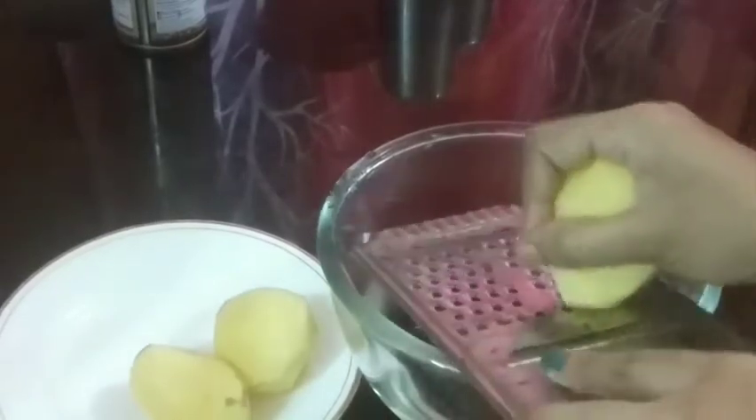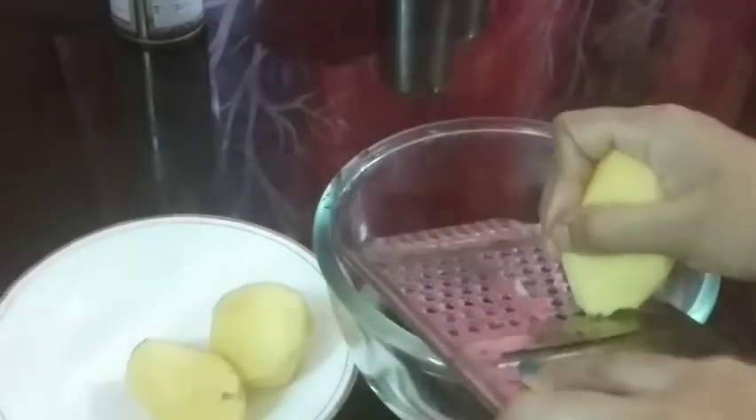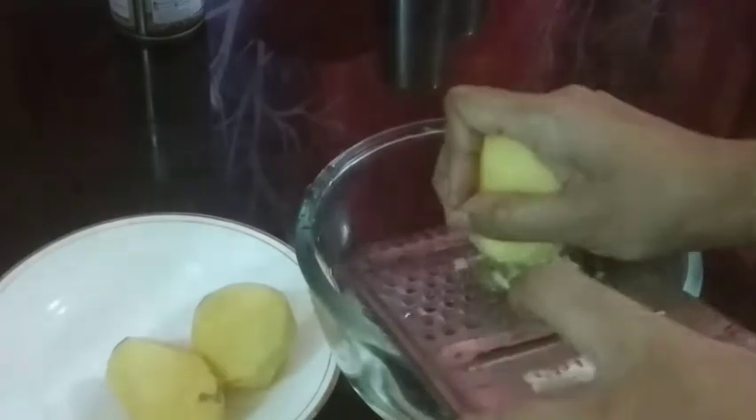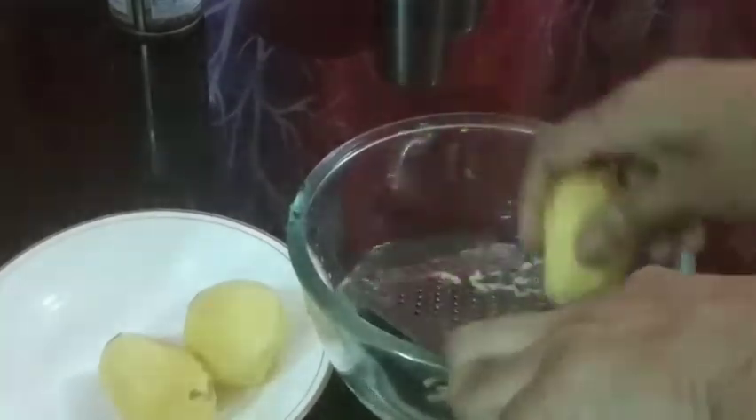We will grate it in our deep. We will grate it in the same way — there is a bottom component of it. Now we will grate it in the field, and we will grate it on the top.